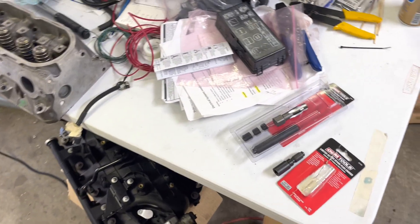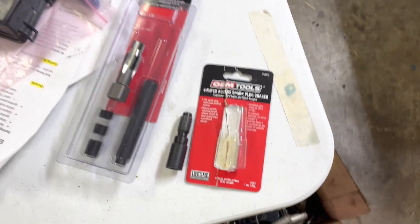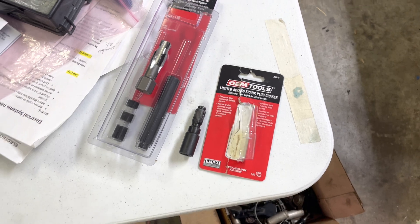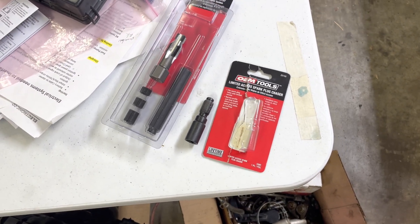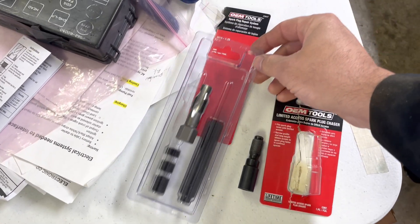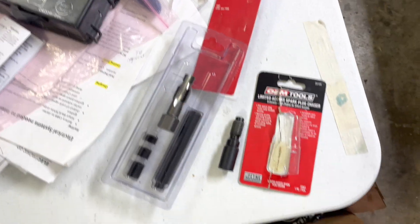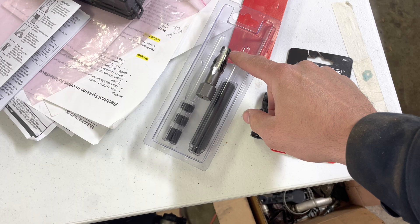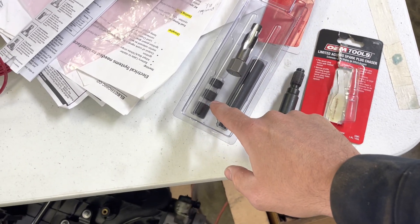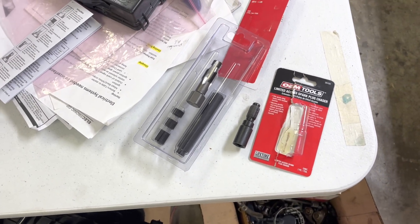I first started with this spark plug hole chaser from OEM Tools there at AutoZone. Now I could get that through all the way, but I still could not get the spark plug to thread through nicely. So I went with the whole spark plug repair kit, which comes with this tool here — basically a tap and then a larger tap if you're going to use a helicoil-type insert.